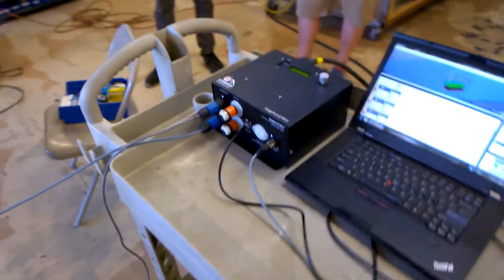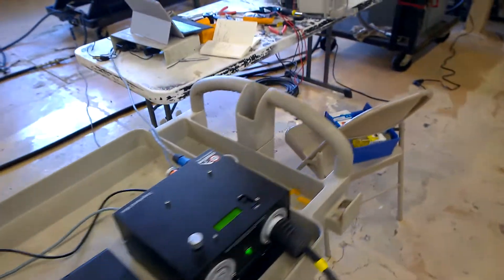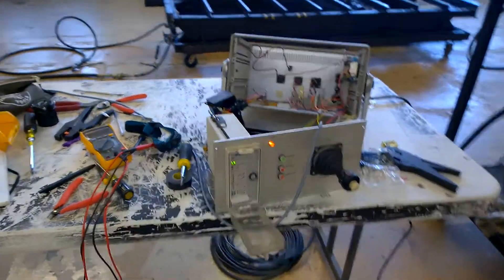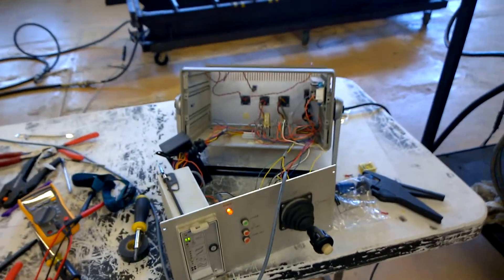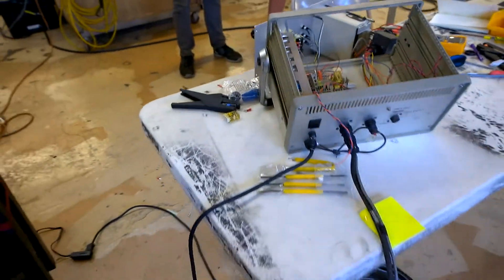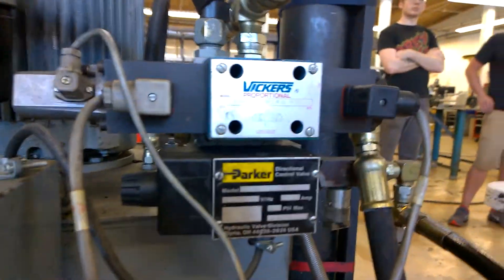We've got the Stagehand Mini hooked up. That is running into a Vickers card, which we've outwired into, as you can see. And then the Vickers card is driving a Vickers proportional valve.